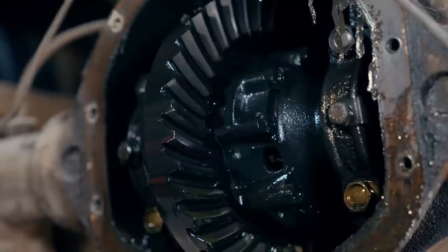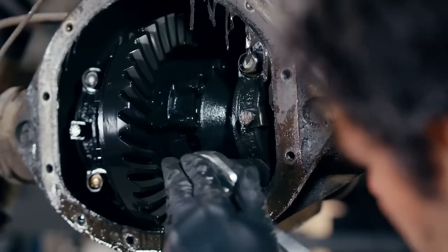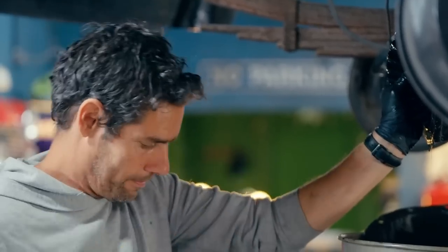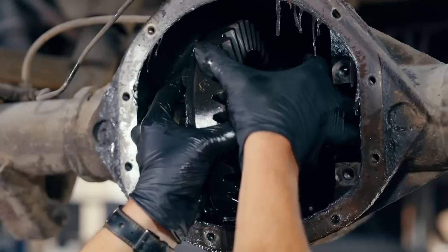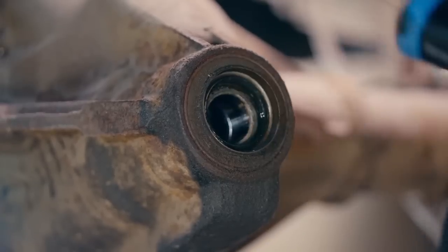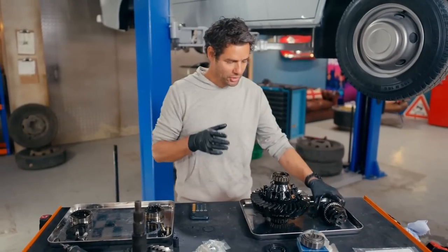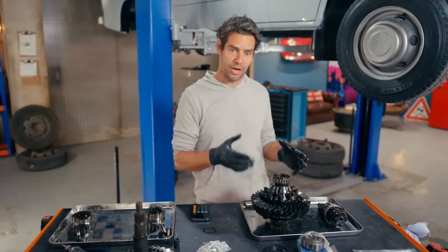Sorting the diff is going to require me to change two key components: the crown wheel and the pinion gear. The current setup is fine for short, quick journeys where you need rapid acceleration, but not so great for motorway driving. With the differential apart, we get a much clearer picture of exactly what that 5.8 to 1 final drive ratio means and where it comes from.